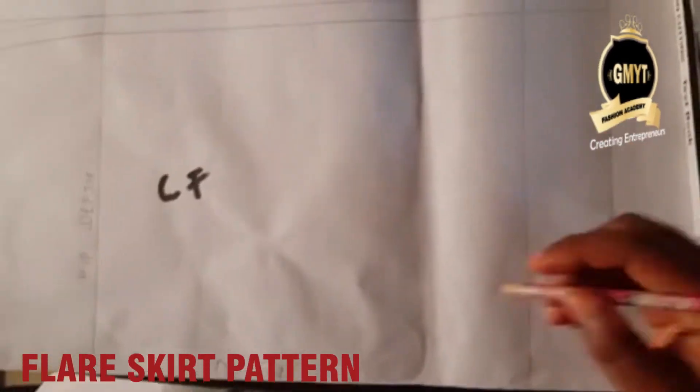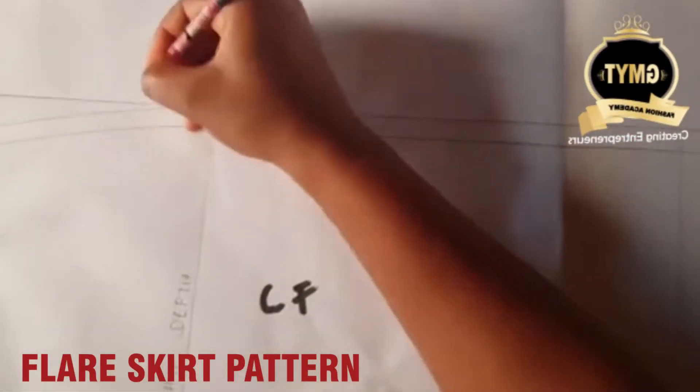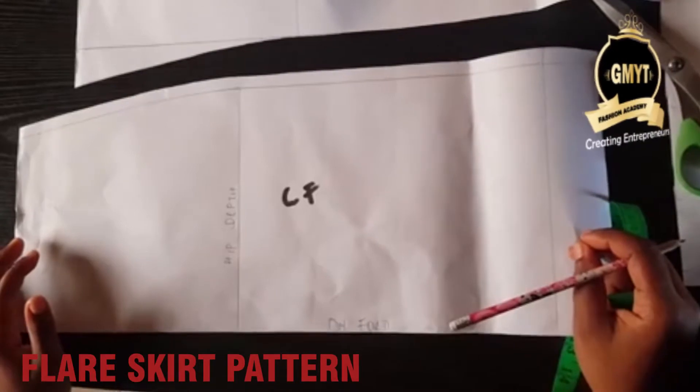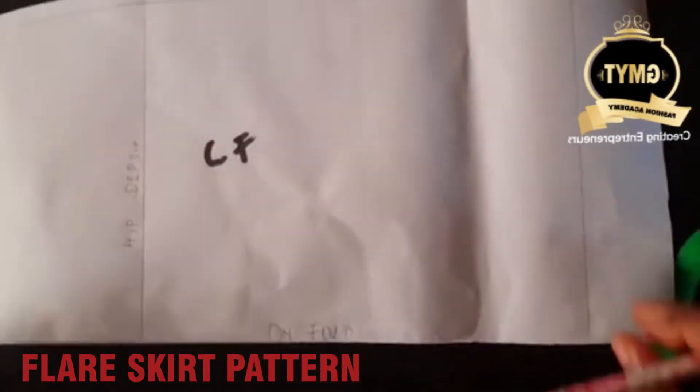For a flare skirt you need only the center front of your pattern. This is my center front — I'm going to cut out on this line. This is the cut-out pattern of the center front.